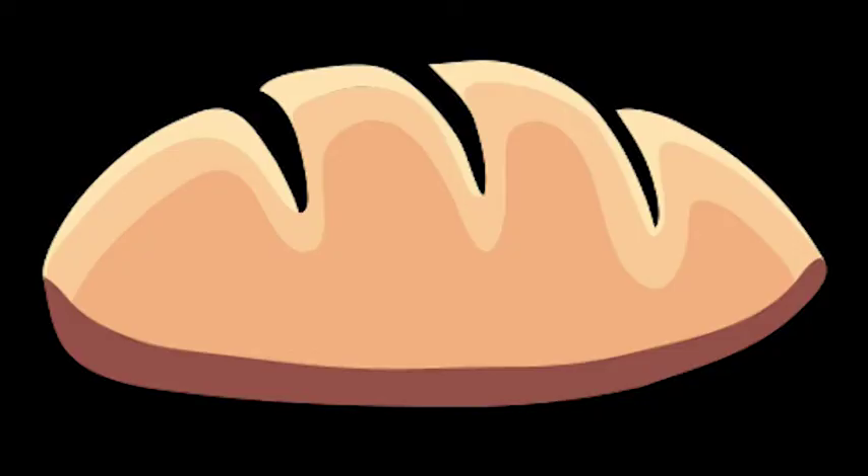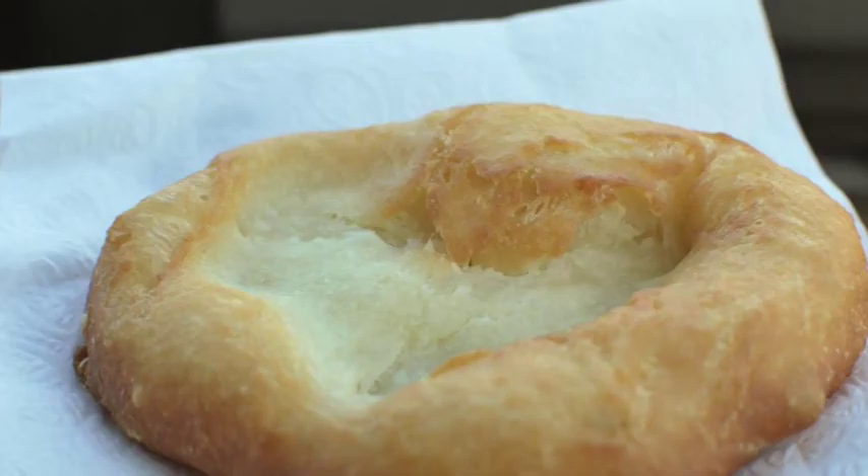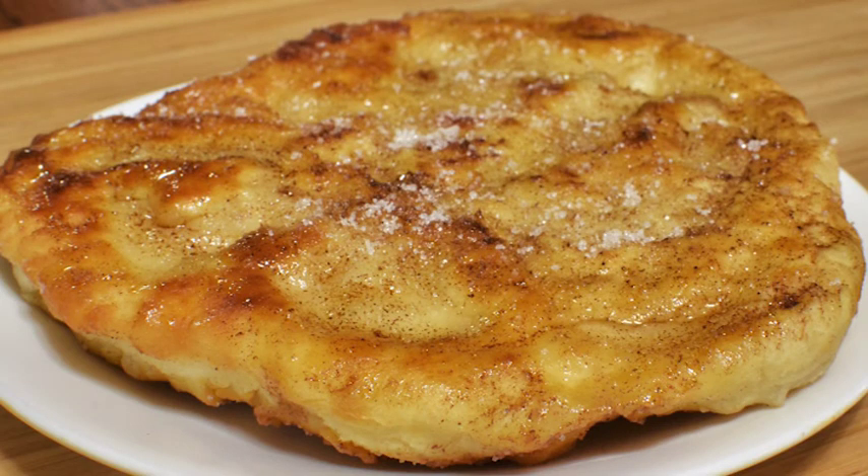So what is bannock? Bannock is bread and is seen all around North America. It came from Scottish fur traders and then was adopted by the Indigenous people of Canada. It is a quick bread to make and is usually made in the wilderness. It is a really good recipe to take on hikes and camp trips as it is so easy to prepare and cook.